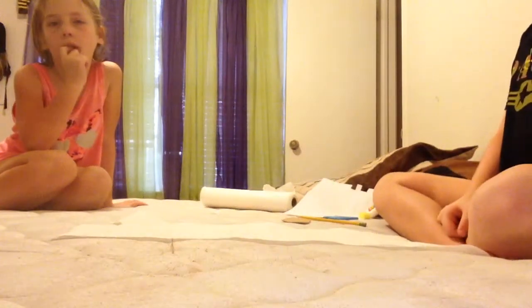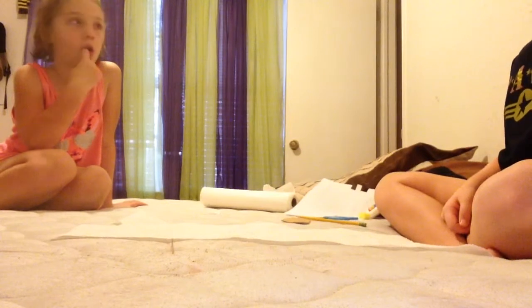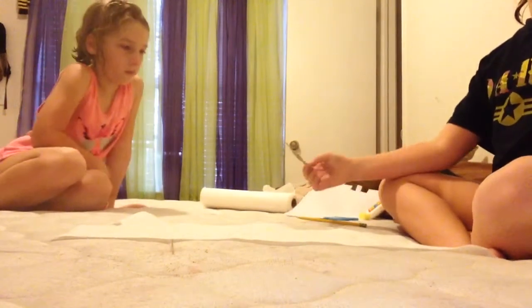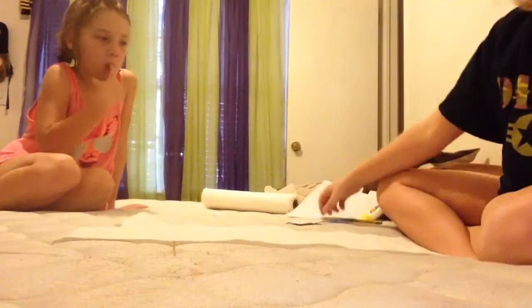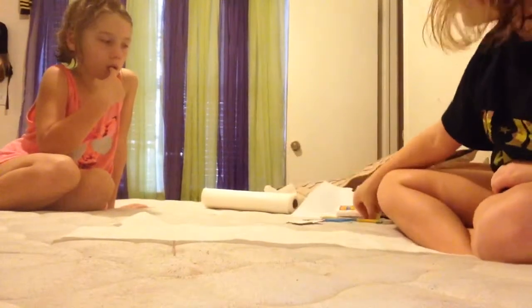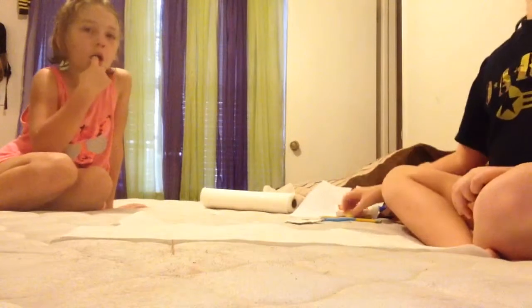This is a DIY video. I'll show you how to make DIY dry erase board erasers. For this you'll need cardboard, scissors, glue, a sponge, and something to measure it with.